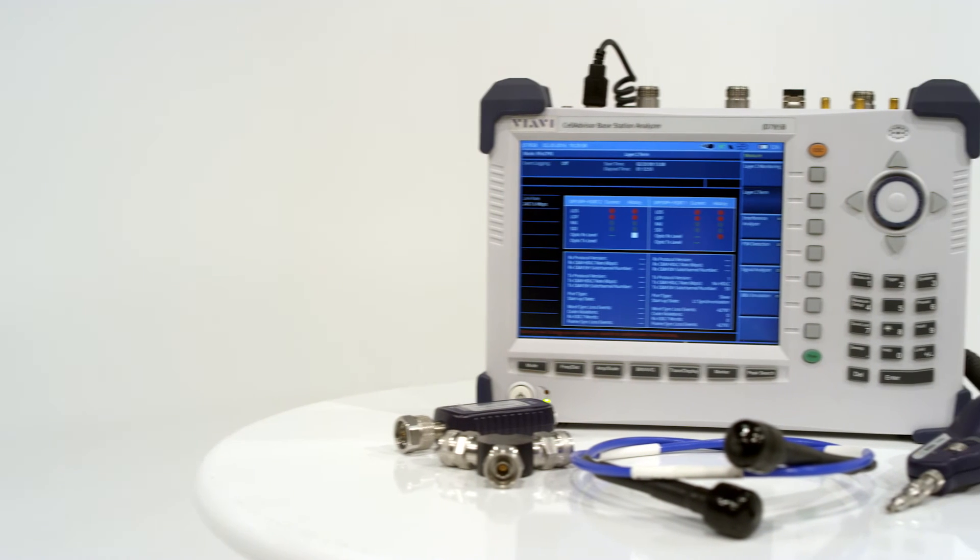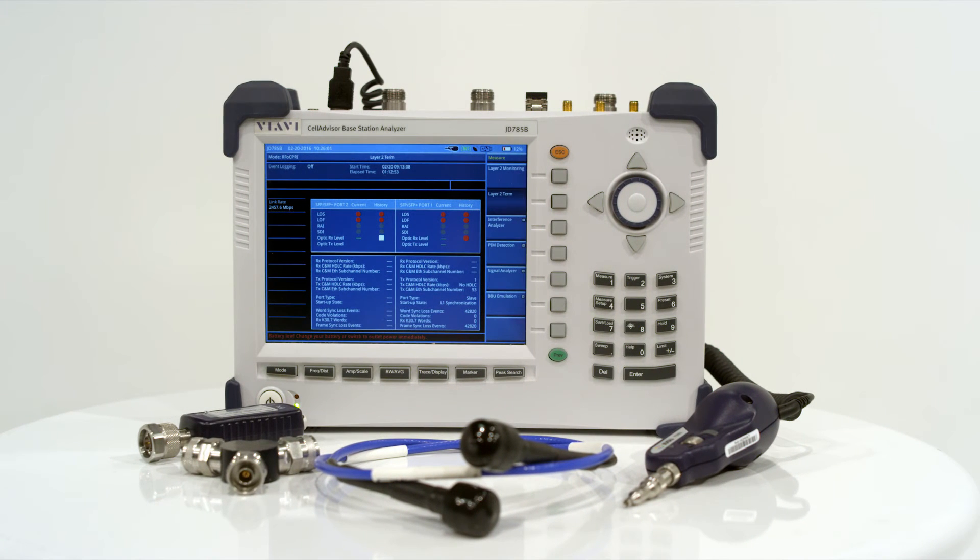Cell Advisor is the easy-to-use, innovative, and comprehensive base station analyzer from VIAVI.